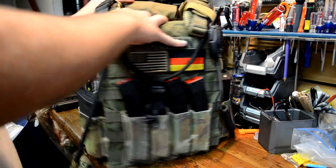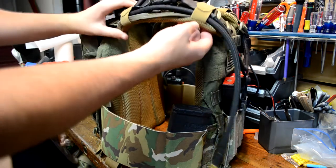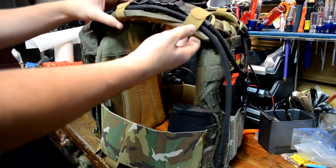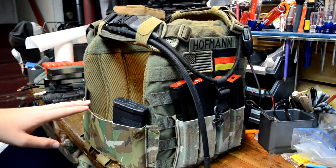Some of the things I've changed: the shoulder pads. I've switched to PIG shoulder pads. I like them because they kind of stay within the shape of the original shoulder pads, they're actually padded, and they stay in place really well, so I'm really happy with those.